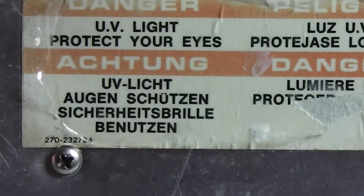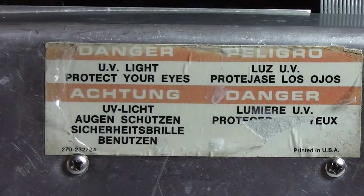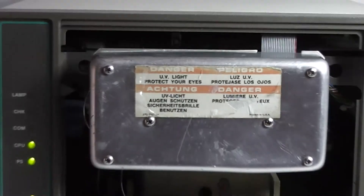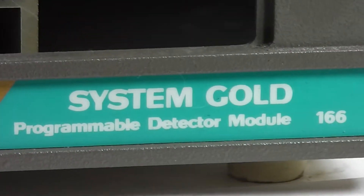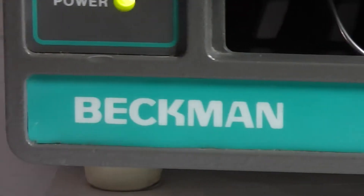I'm going to zoom in on that. There's the System Gold Programmable Detector Module 166, made by Beckham.